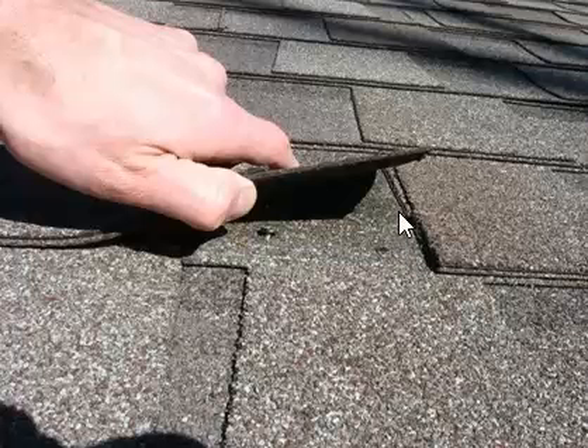Just one nail can cause a leak inside the home, and this is usually due to the roofer being more focused on speed instead of the quality of his work. So what we do here is lift this shingle up.